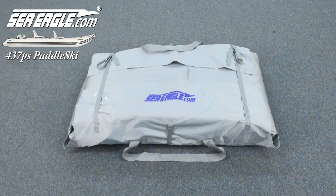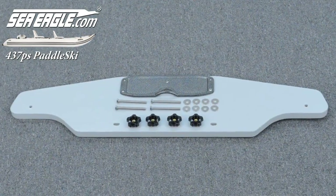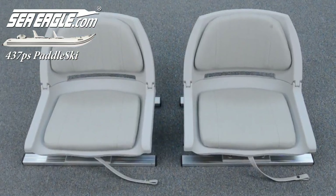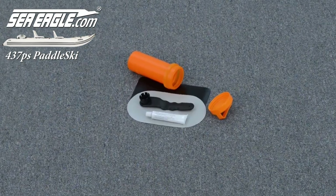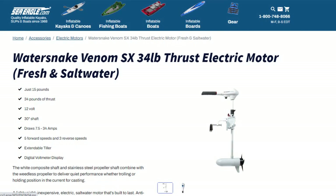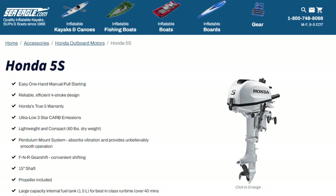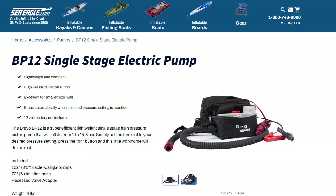Start by locating an area free of hazards and unpack all the contents of your package. Depending on which package and additional optional accessories you've purchased, you should have the following items: a 437 paddle ski, transom kit, bow support yoke kit, one or two paddle ski swivel seat kits, one or two paddles, a manual pump, and a repair kit. There's also the optional Watersnake Venom 34 electric motor, Minn Kota trolling motor power center, Honda 5 horsepower gas motor, sun and rain canopy, and BP-12 electric pump to make inflation even easier.